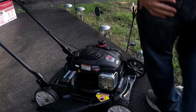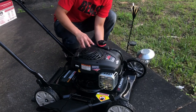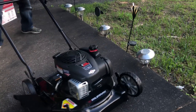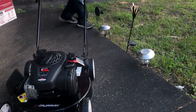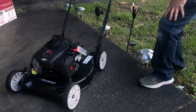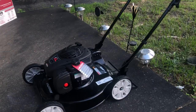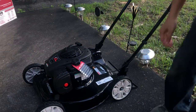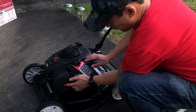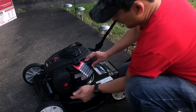We choke — three times. You need to choke this one three times: one, two, three.